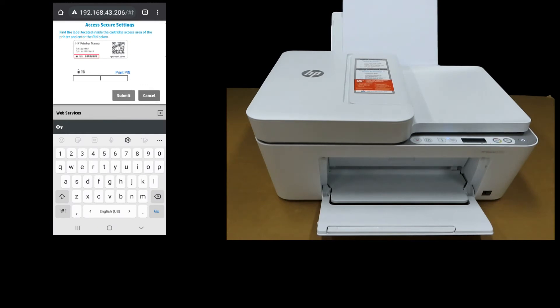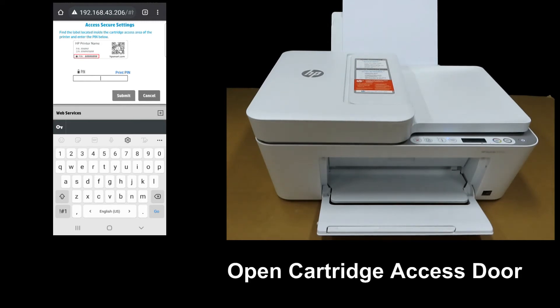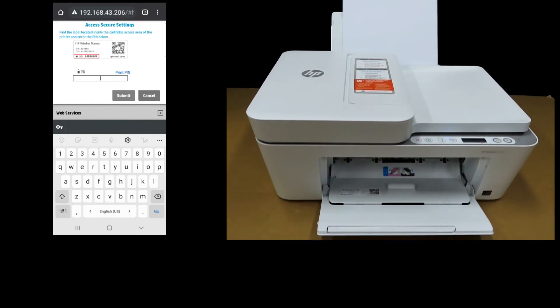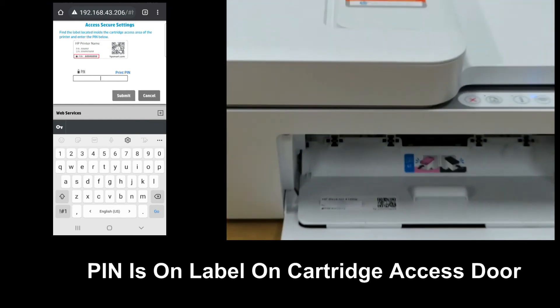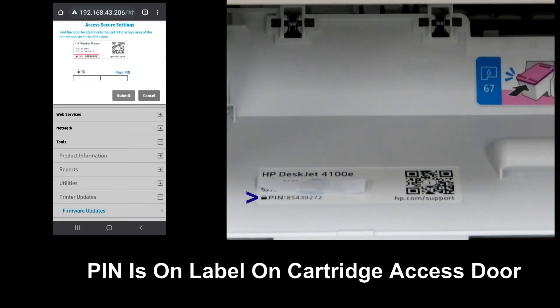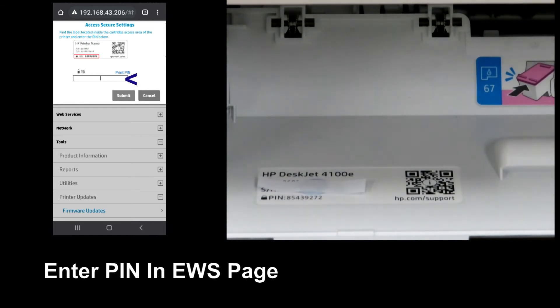Now we need to access the secure settings, and the PIN for the printer is required. To get the PIN, it can be accessed from the cartridge access area of the printer. Open the cartridge access door and you can see the PIN as indicated. Copy down the PIN and then key it into the EWS page.